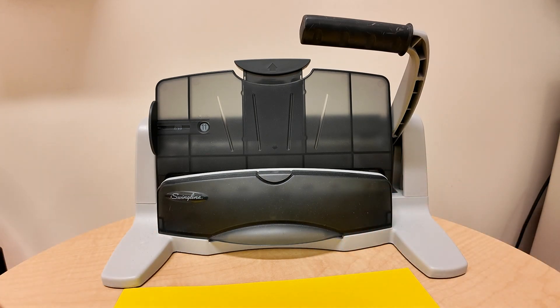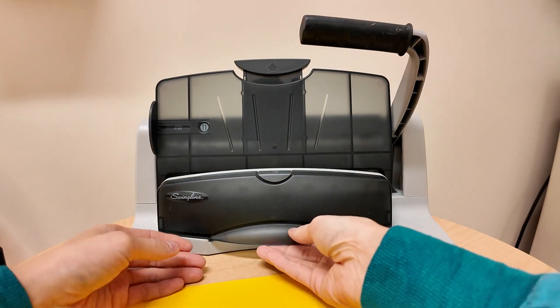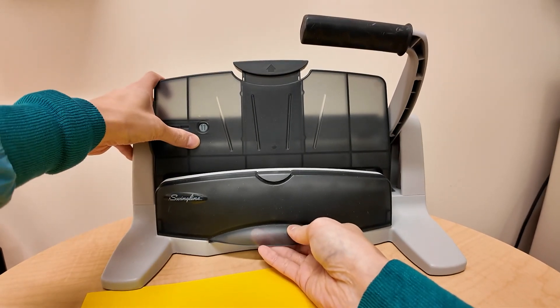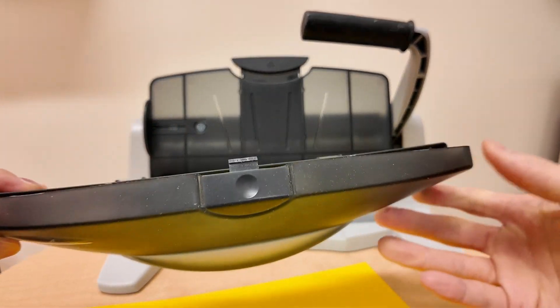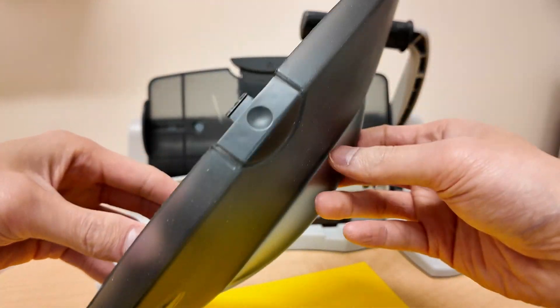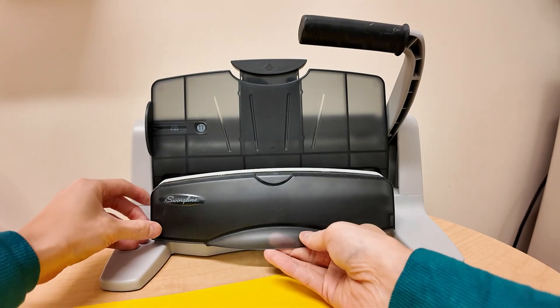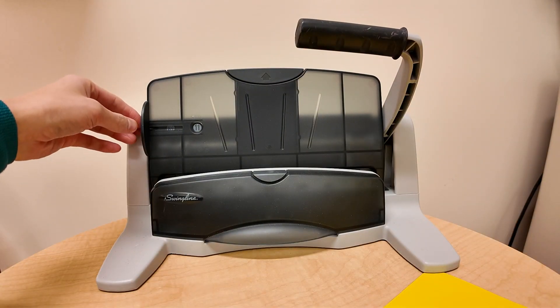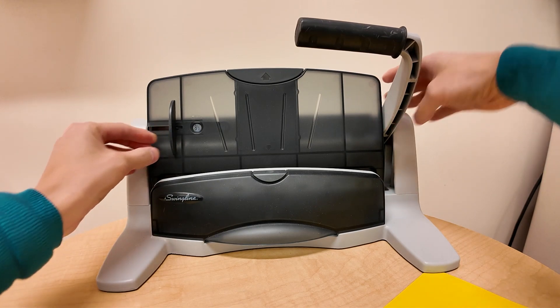The nice thing about this is it keeps the shavings from the hole punches down here in this container. All you have to do is pull it off, and on this side is where you have the shavings and you can empty it out.